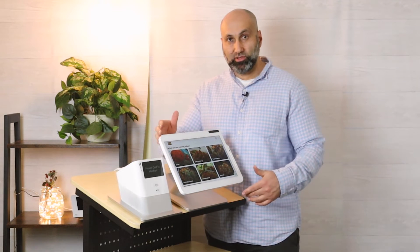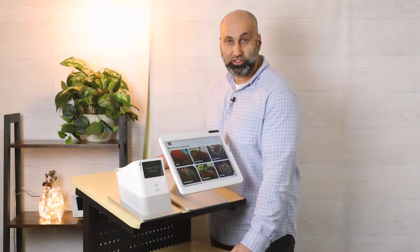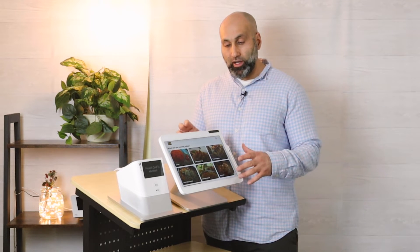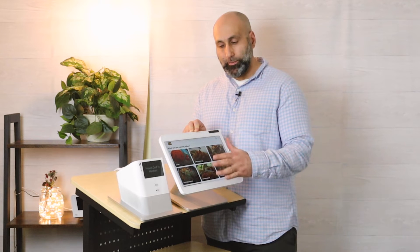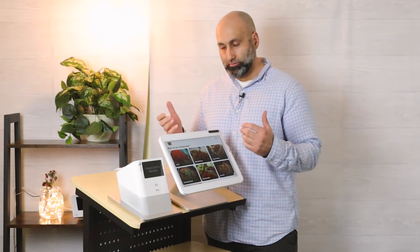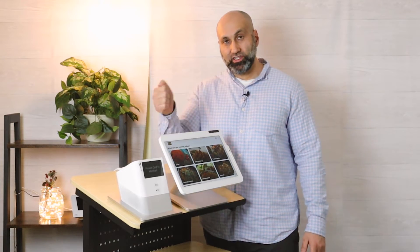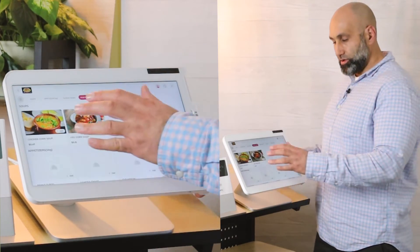You can get creative — if you're not getting enough kiosk orders, you can enhance the look, put it in a specific location, or add branding like a flyer or poster to let people know how to order from the kiosk. Once it's in kiosk mode, the app itself is very user-friendly. Customers can just navigate, order, have it print out, show up to the front counter, hand the receipt, and pick up their food.